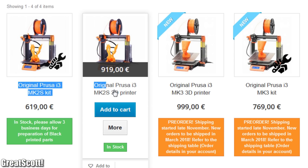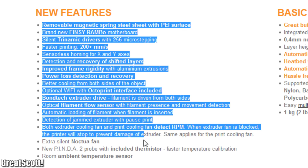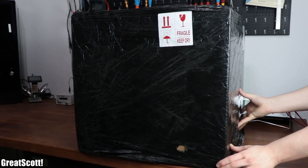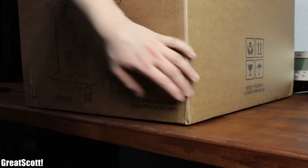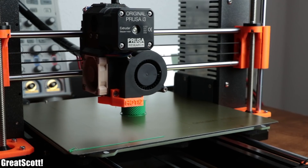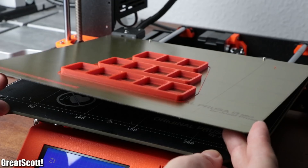But while looking at the product lineup, I noticed that they recently released a new Prusa i3 version which offers tons of improvements. So I reached out to them for a review unit, and a couple of weeks later I received it in a huge package. In this video I will show you my experiences with the machine, what special features the MK3 offers, and finally whether I think it is worth the price tag. Let's get started.